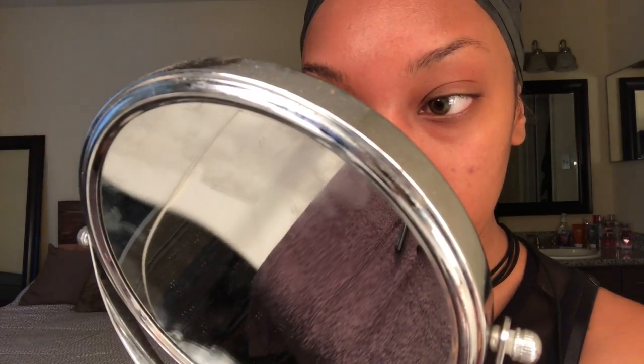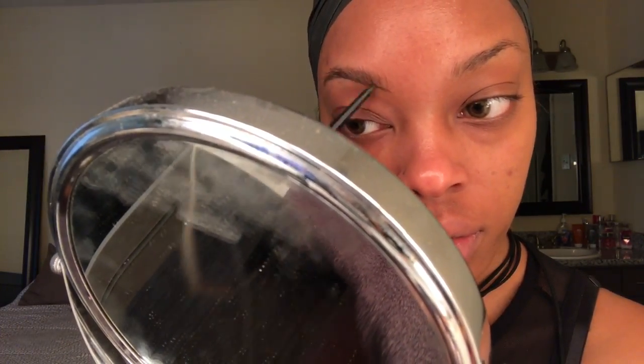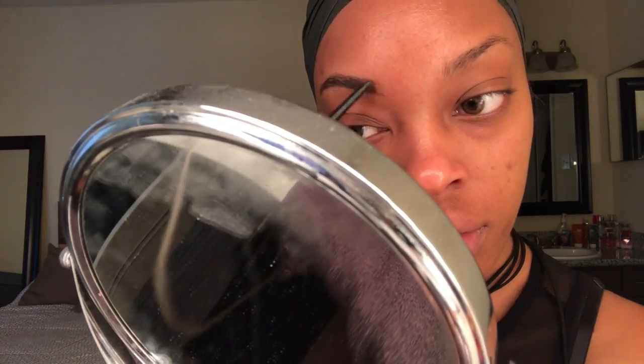I'm gonna jump right into this video. I'm going to first start off by priming my face with NYX's Hydra primer and base, then I'm gonna move on to my eyebrows using Kiss New York Professional eye pencil. I really like it because it has a spoolie attached to the pencil, and I'm basically going with the grain of my eyebrows to get the shape that I want.